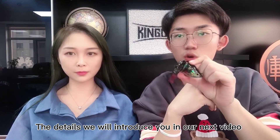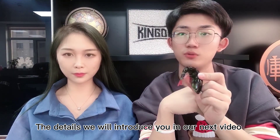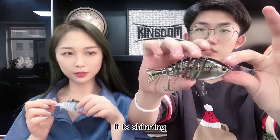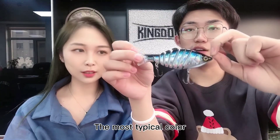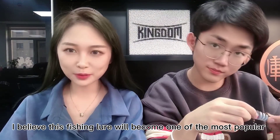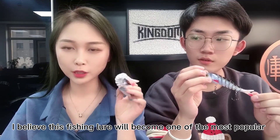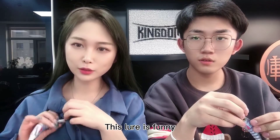The details we will introduce in our next video. We have six colors to show you — you can see this is one of the colors, it's shiny. And there's another one — one, two, three, four, and the most typical color, five, and the sixth one. I believe this fishing lure will become one of the most popular fishing lures among fishing anglers. This lure is fun.